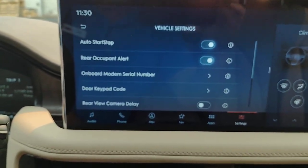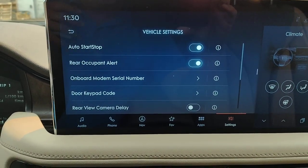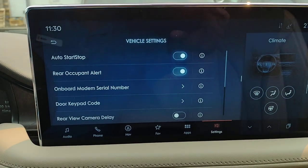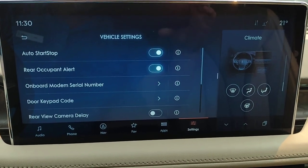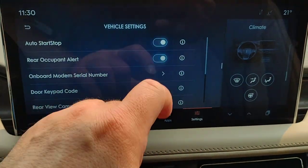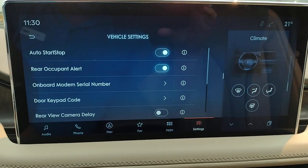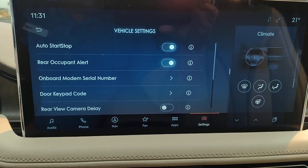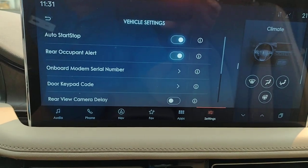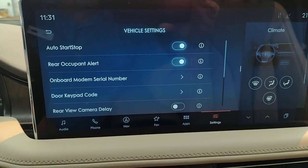Vehicle — auto stop/start. The vehicle is set up so that depending on electrical conditions, the temperature compared to where you want it, and a few other factors, the engine can shut off when you come to a complete stop. It'll restart when you hit the accelerator pedal. If you don't like that happening, you can shut it off from here. Occupant alert — rear occupant alert — will remind you when you shut off the engine to check for people or pets in the back, to make sure you don't leave any important cargo. If you never have anyone in the back and don't want that reminder, you can shut it off.